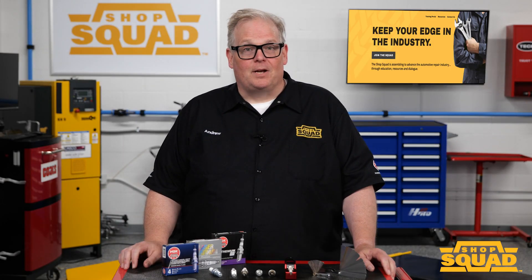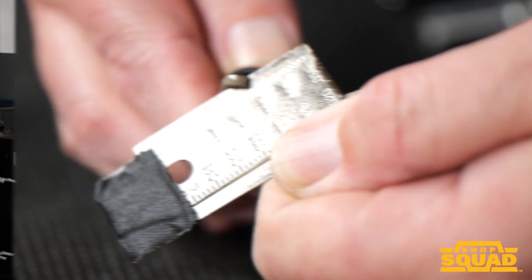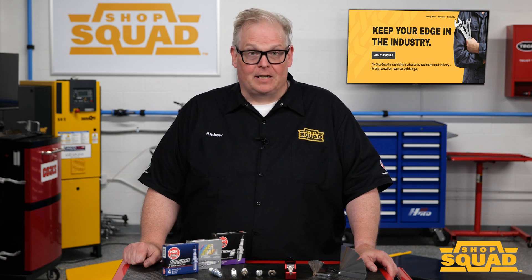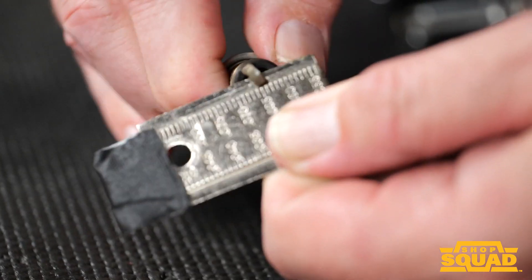For older spark plugs, you would stick an older ramp style gapping tool between the electrodes and gently bend the side electrode until the gap lines up with the scale on the side. But with newer precious metal plugs with high ignitability electrode designs, you should never use a ramp style gapping tool because it will damage the electrodes.